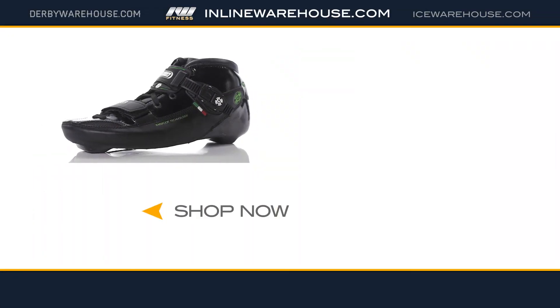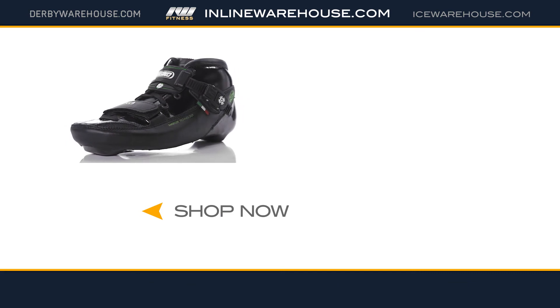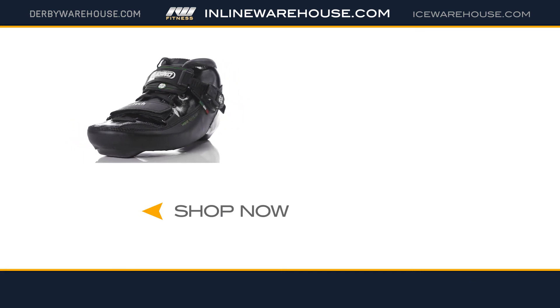The Challenge Boot is a great boot for the serious speed skater looking to take their game to the next level. You can find this boot online at InlineWarehouse.com.